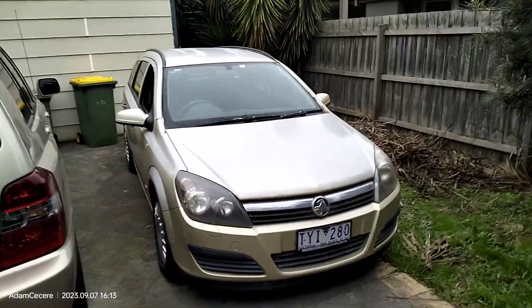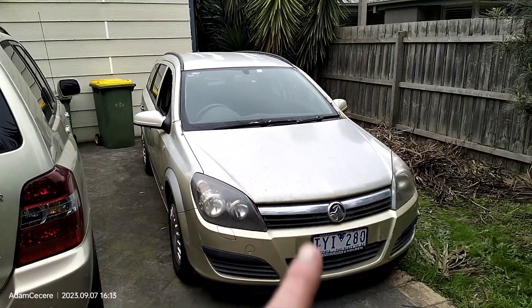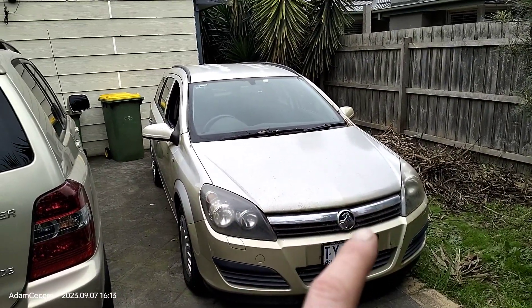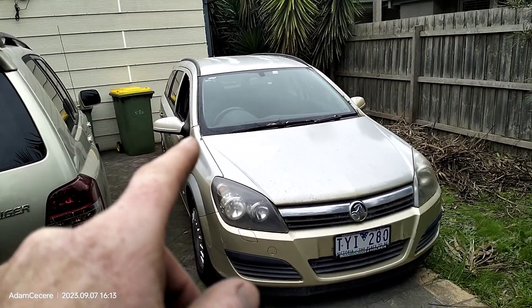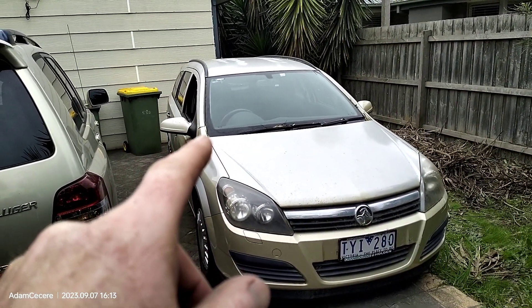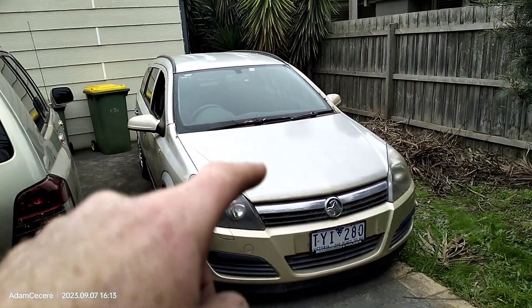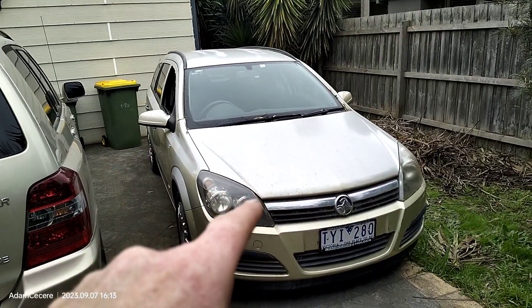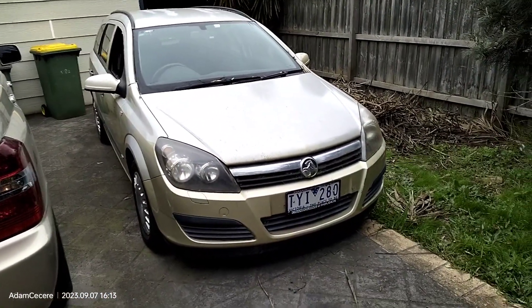There's an update on this car — it is alive and running again. Replaced the starter motor, the battery, and a new fuel pump. The last one was a new replacement but didn't work for some reason, so there's another new one. The fuel pump was $210, the new battery was about $200, and the starter motor was about $260. Now it's running again and I moved it around a little bit.